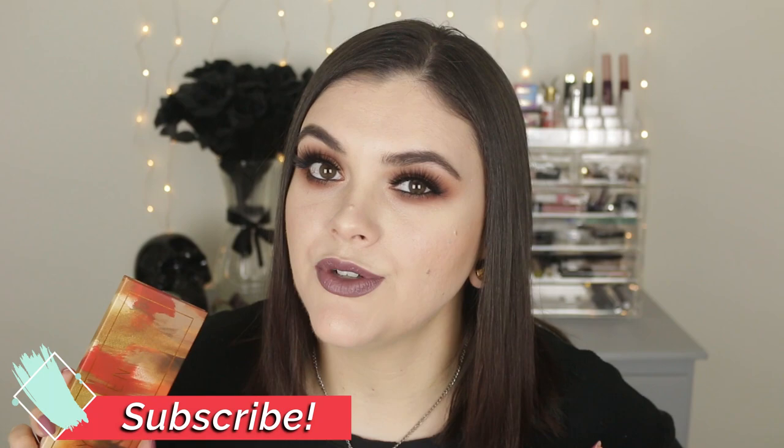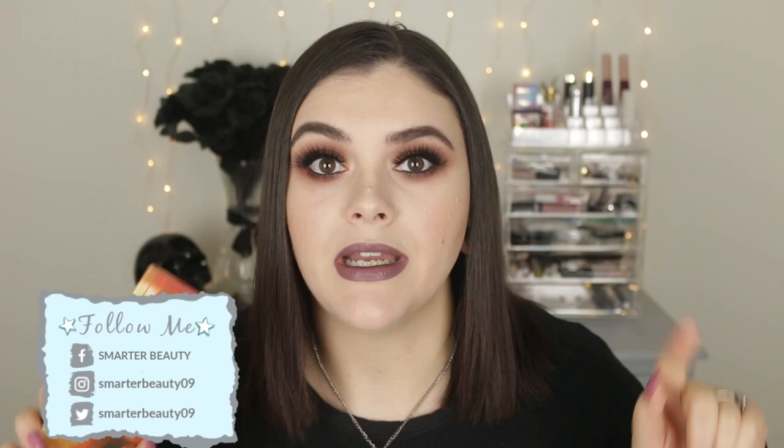Hey guys, welcome back to the channel! If you're new, my name is Jess — welcome to Smarter Beauty where I do lots of cruelty-free things. If that's something you'd like to see more of, hit that subscribe button. You can follow me on social media, links are on screen and below. Today I'm doing a review, swatches, and tutorial on a palette from Melt Cosmetics.